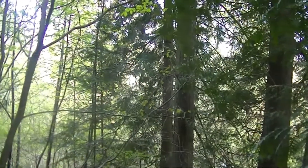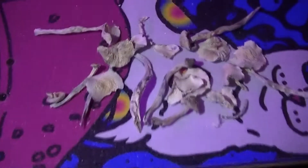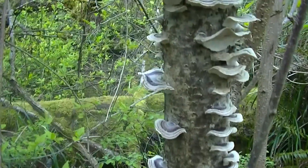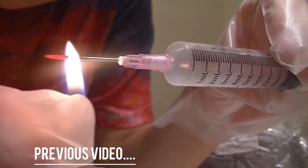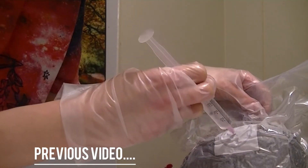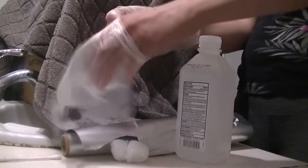Hey guys, welcome! Today's video is Part 2 to my previous video on how to grow shrooms at home. In the last video we inoculated the substrate bag with spores and let the mycelium grow for a few weeks. Now that the bag is fully colonized, we can put it in a mono tub. Let's get into it.